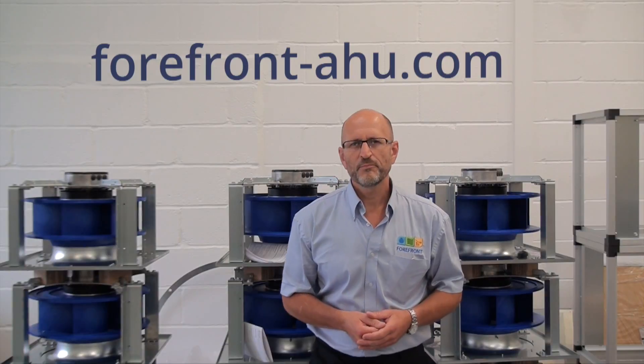For more information, please visit our website, forefront-ahu.com, where you will find before and after photos, case studies, information on the team and testimonials.